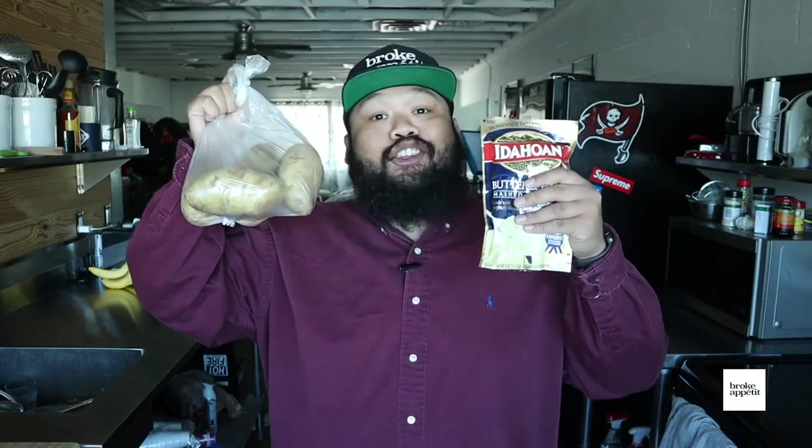Today's episode is about mashed potatoes, but the question is, should you make them from the package or from scratch? Let's go.